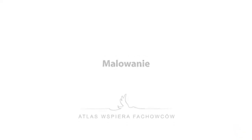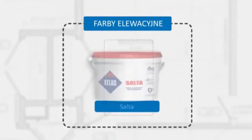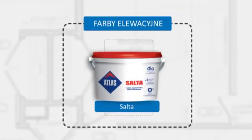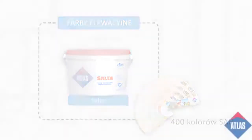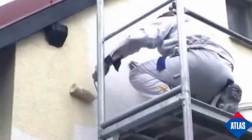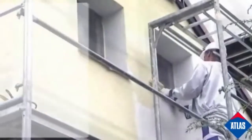When necessary, thin coat renders can also be coated with a facade paint. The Atlas KT46 is the most advanced silicon paint on the market today, available in over 400 different colours. Two coats are recommended in order to achieve an even facade colour.